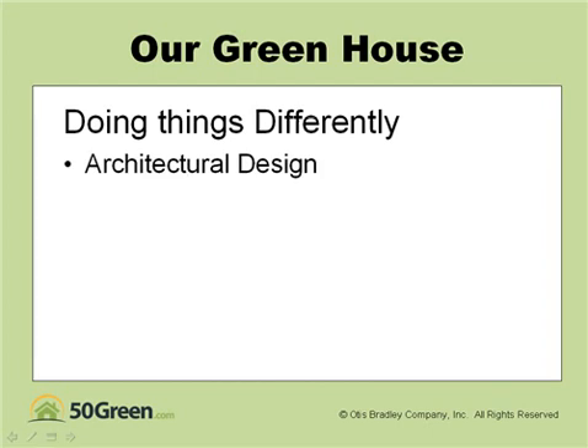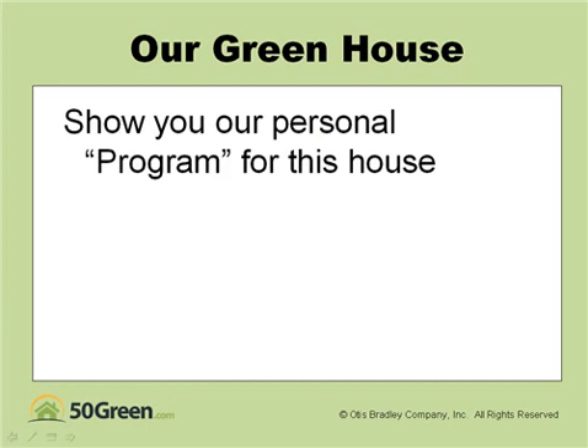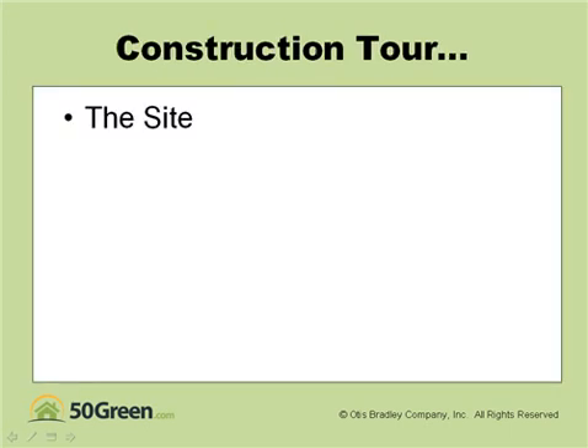We'll talk a little bit about doing things differently — about architectural design, whether you're using a traditional type design or something more contemporary. We'll talk about mechanical systems, new materials, all kinds of new materials, and the process of green home building itself. I'm going to show you our personal program, our design guidelines for this house, and then we'll give you a construction tour.